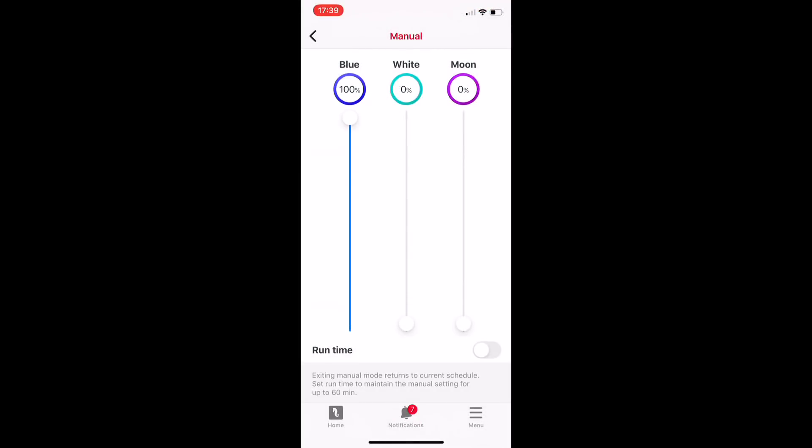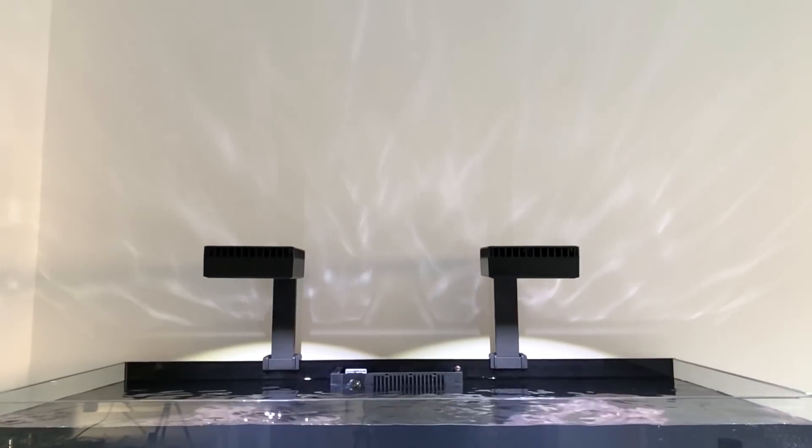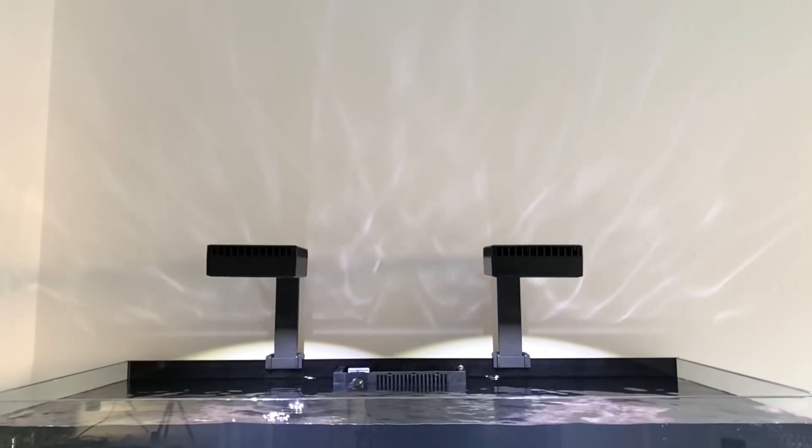They come with two main adjustable channels, with an additional 3 watt moonlight channel for night time viewing. They are ideal for people that just want to plug their lights in and forget about them, knowing that the lighting part of the hobby is covered.